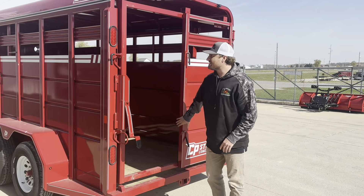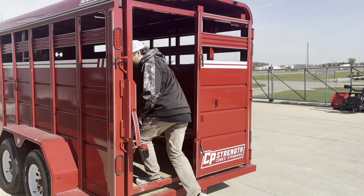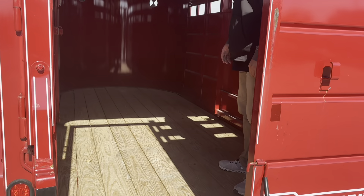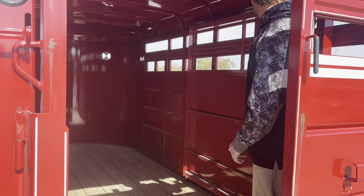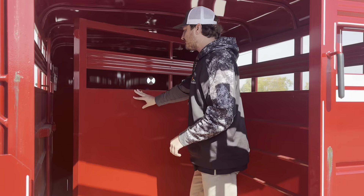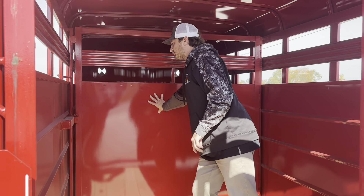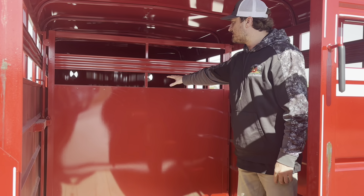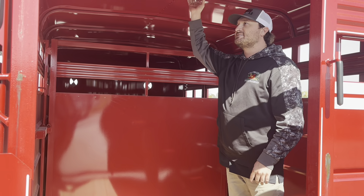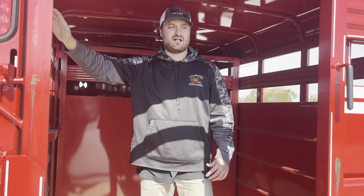As we go inside here, we have the pressure treated pine floor. We also have a standard cut gate in this one and it has a slam latch. You can upgrade the stationary door to an inner slide also. This has 6'6'' interior height and one dome light.